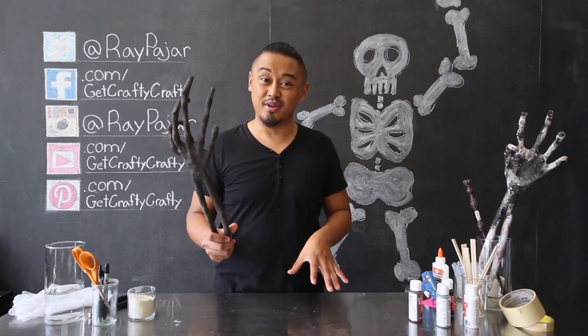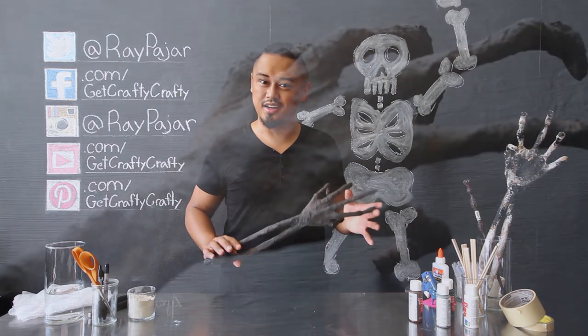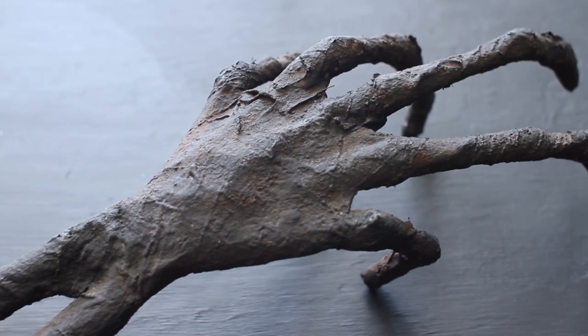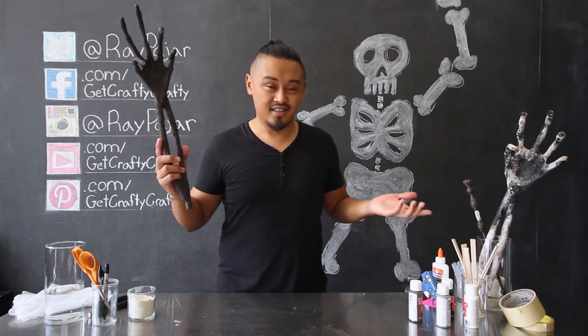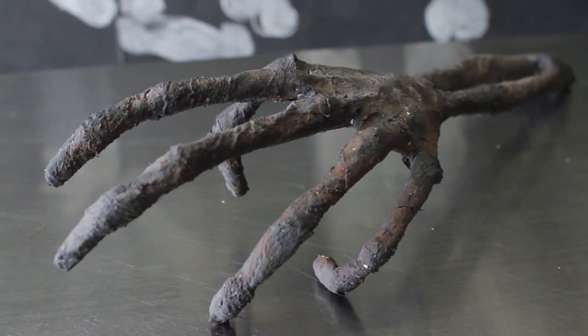This is actually going to be the first time that I've worked with paper mache with you guys, and using a few household items, we're going to create this really cool decomposing skeleton hand — just in time for Halloween. You can either use this as a table decoration, or depending on what your costume is, you can use this for part of your costume.